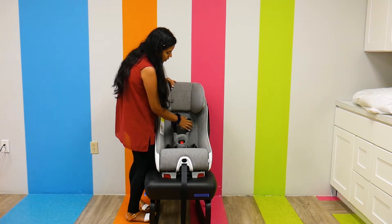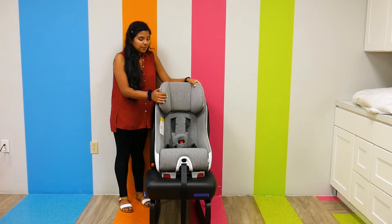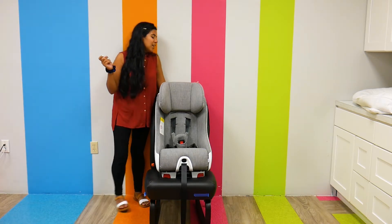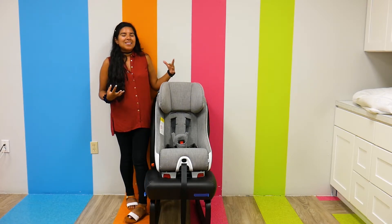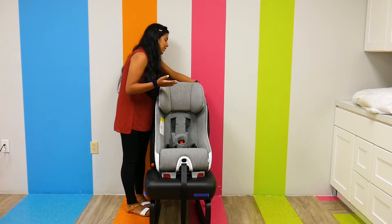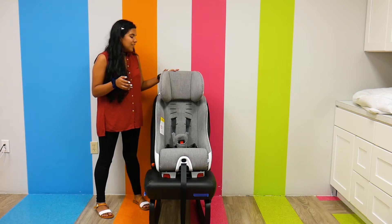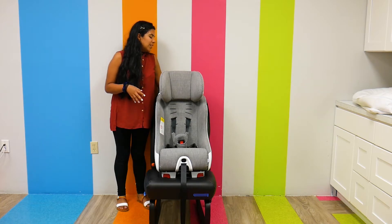The shoulder straps can also be adjusted as your child grows. The head support and headrest is adjustable and pretty easy to adjust. KLEC has some pretty interesting headrest adjustable features. I didn't even realize at first that in order to adjust it, all I have to do is press this button in the back of the headrest and pull up. I didn't notice it at first, but I love how integrated and easily adjustable that headrest is.